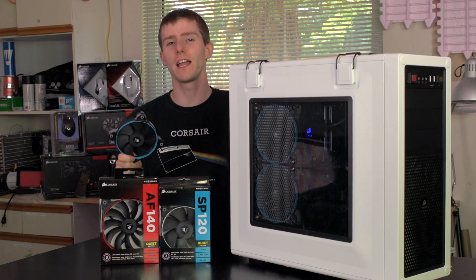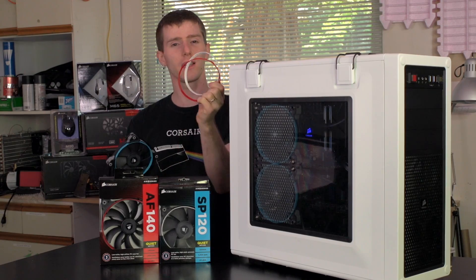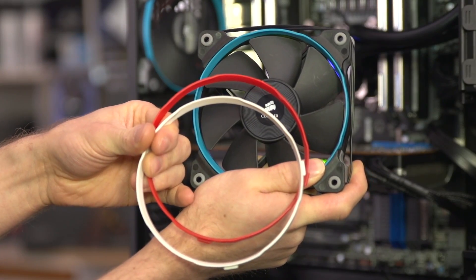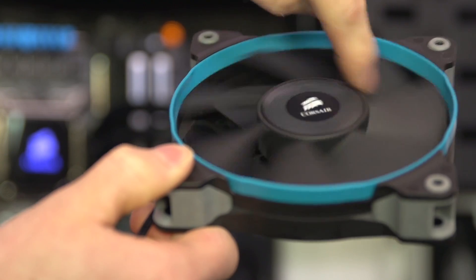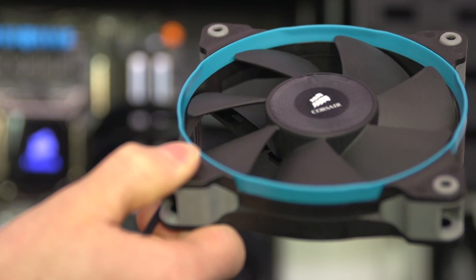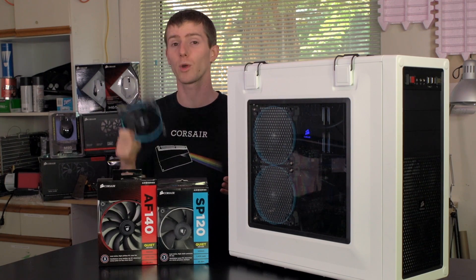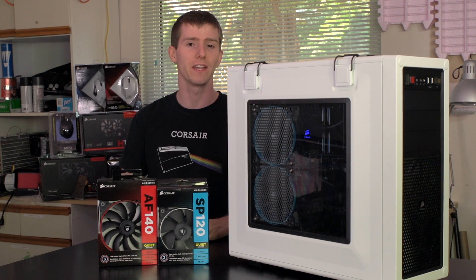Corsair Air Series fans are designed to give you better airflow with less noise, and with the custom color rings included in the box, they make your PC look cooler too. This is an SP120. The SP stands for static pressure and the 120 stands for 120 millimeter, meaning it'll fit in virtually any case and work with many coolers on the market.